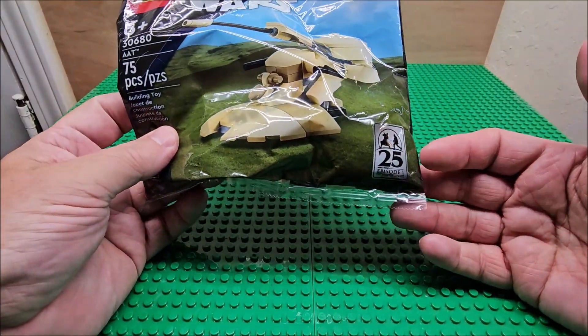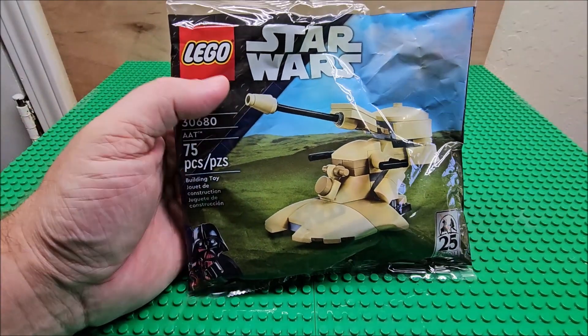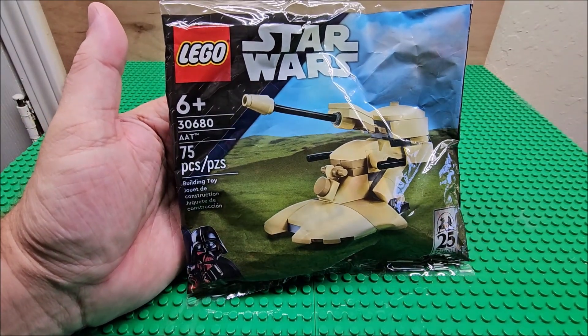This is a 25th anniversary Episode One set. We're going to build this in stop motion, and then we'll talk about it later on. Thanks for watching, and I'll see you next time.